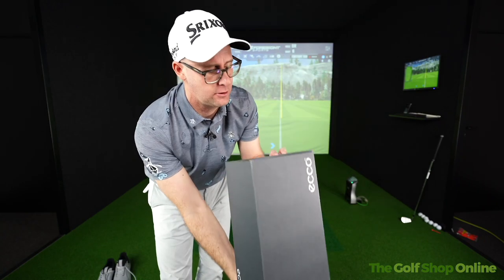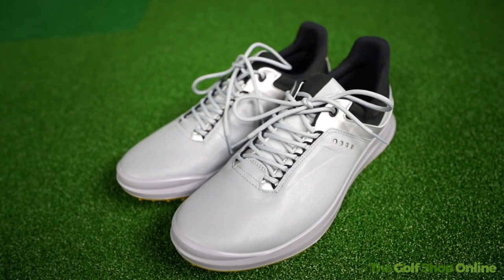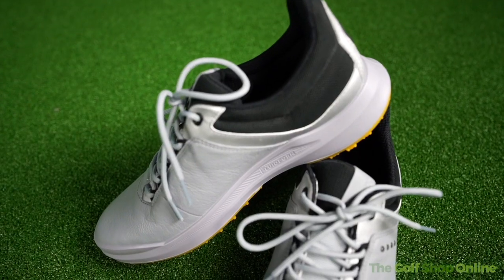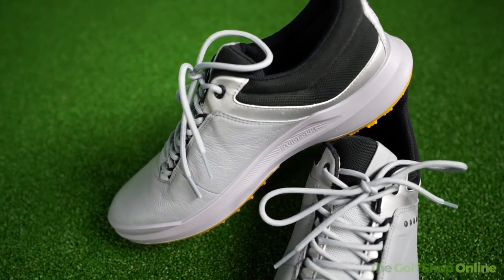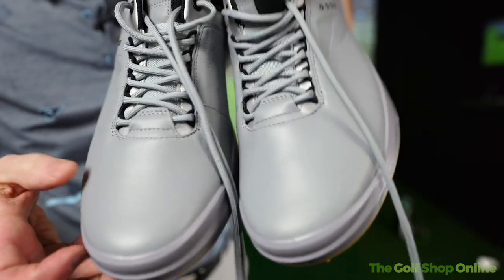Echo Golf Shoe. Let's take a look at the Echo with Hydromax technology to keep your foot nice and dry. These are also yak leather, so you do get this lovely leather feel and appearance on the top of them.